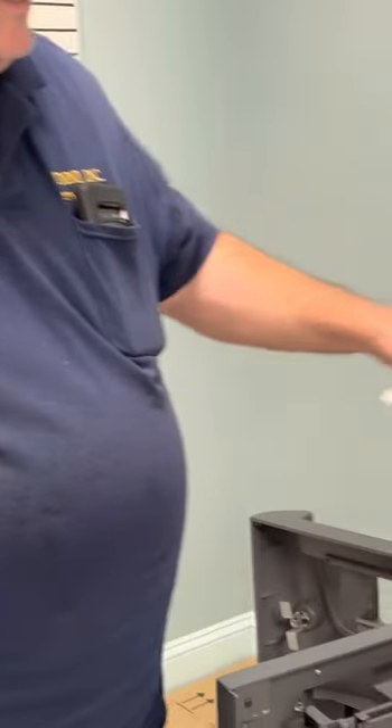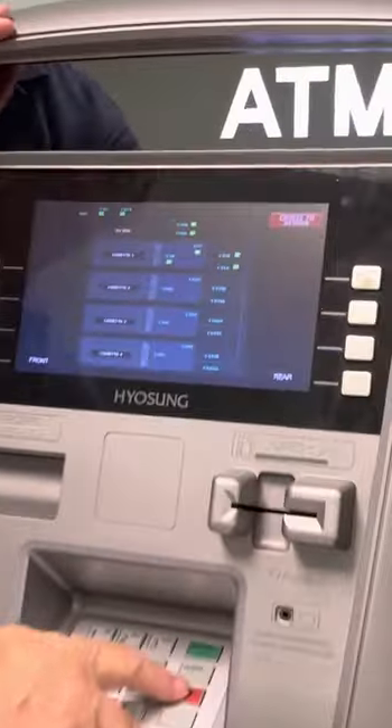To get into this diagnostic mode, call the office and they'll give you the proper password to get into that portion of diagnostics.